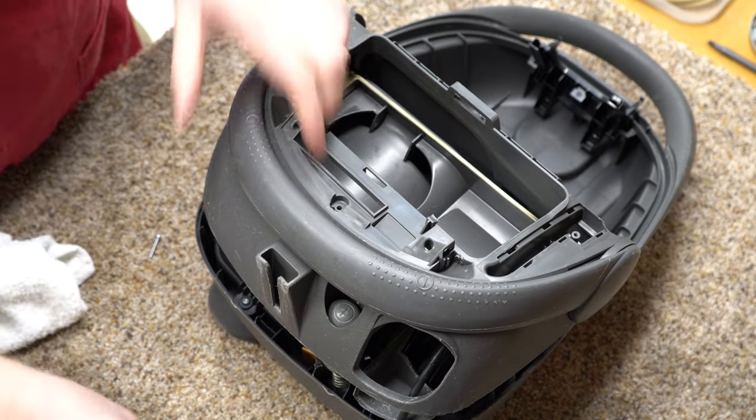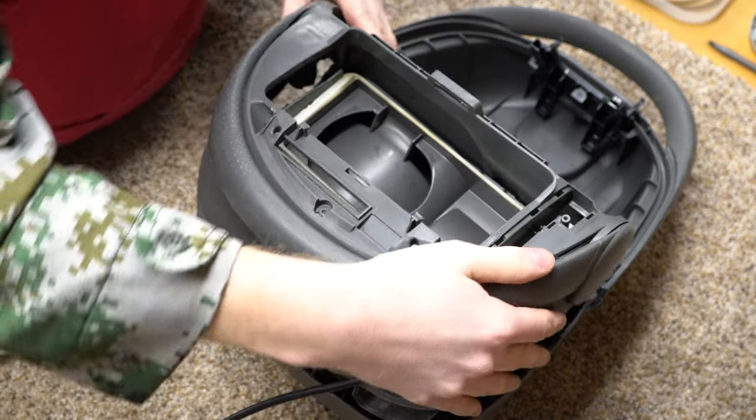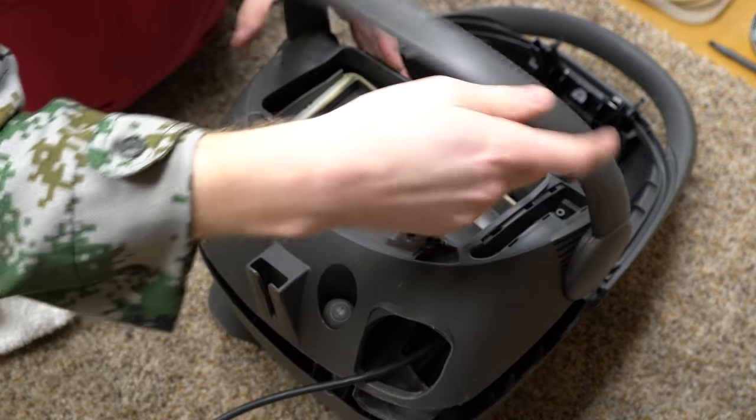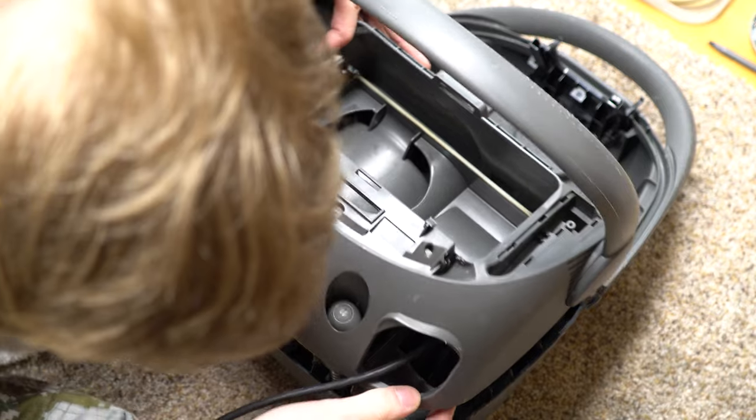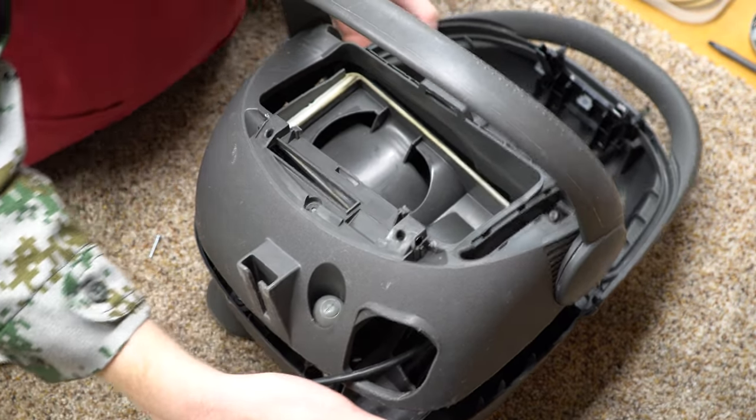Sorry, the camera battery died here — hopefully we didn't lose too much. Put this on — so this cover just goes on like so.